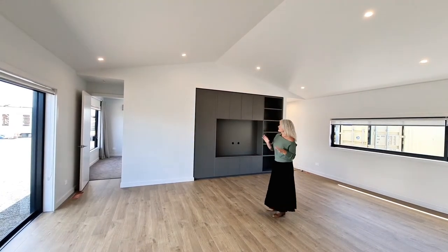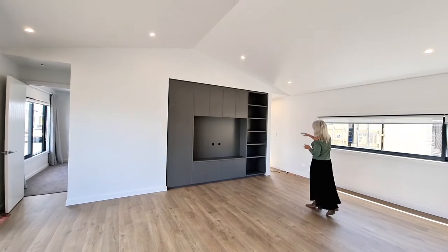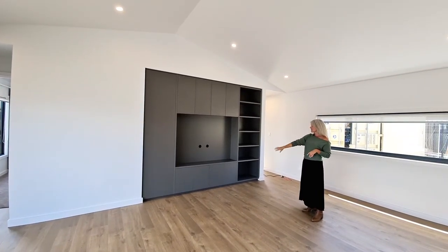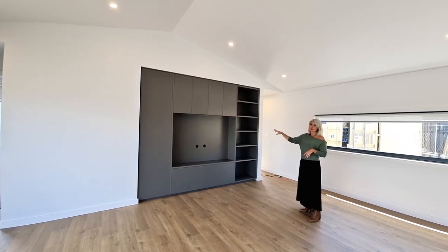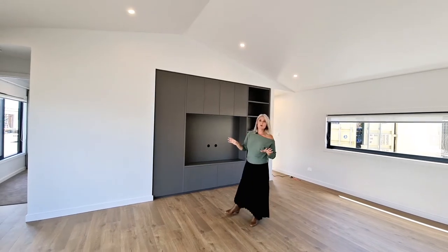Another standard feature in this area is the entertainment unit on the back wall here. As you can see, we've got some open shelving on the right, some over cupboards, some under cupboards, and then a TV recess. And then at the end here we've got a really good size storage cupboard.